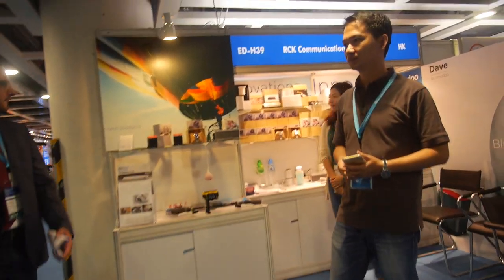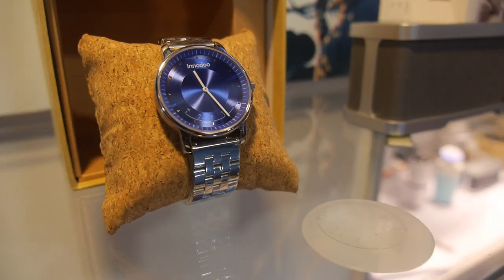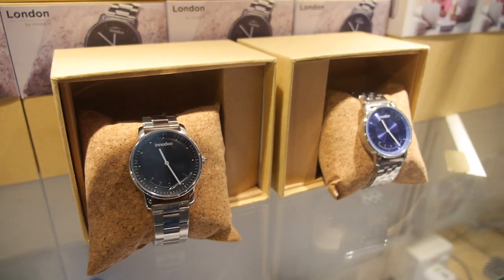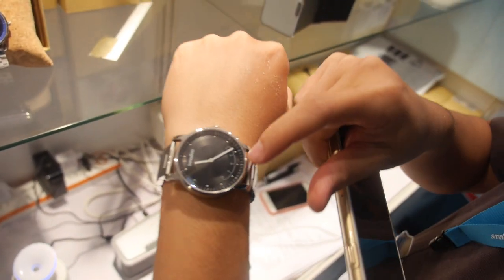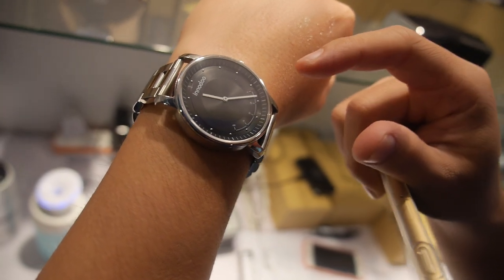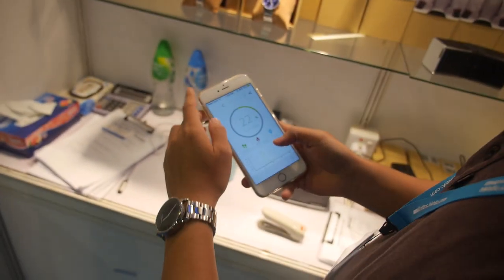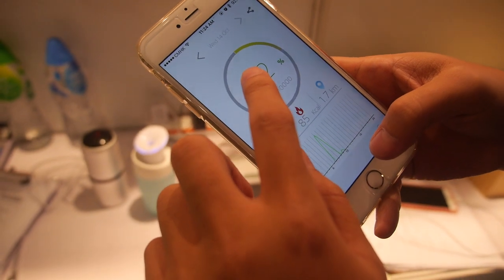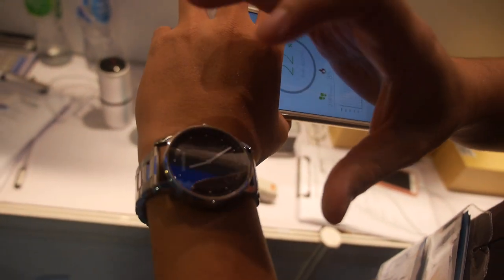Here we have the Inodoo smartwatch. I'm Ken Chen from Inodoo. We make smartwatches and smart gadgets. The watch has five LEDs at the bottom. If you double-click the top, it shows what percentage of your daily target you've hit — for example, if you set 10,000 steps as your goal, and you've completed 22%, two LEDs will flash to indicate that.